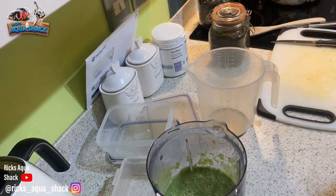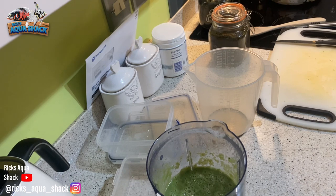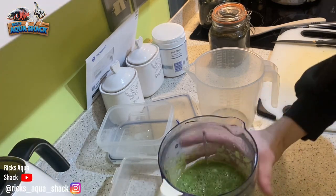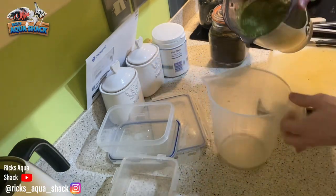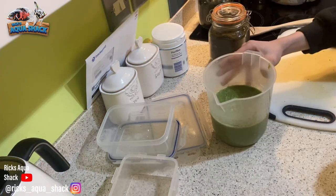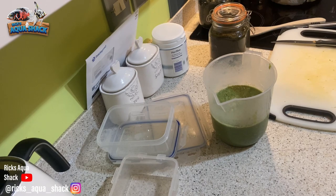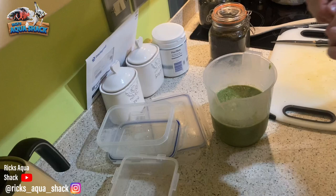For this next stage, you want to work out exactly how much you've made up and how much gelatin you need to add. Because if you don't get the right mixture, it'll either be really crumbly and won't hold together, or if you use too much it becomes incredibly clumpy. You want just the right amount so it's a nice gel sort of consistency — like Repashy or those types of foods. I've made up just under 900ml, so I realistically want to use one pack and a third of gelatin.